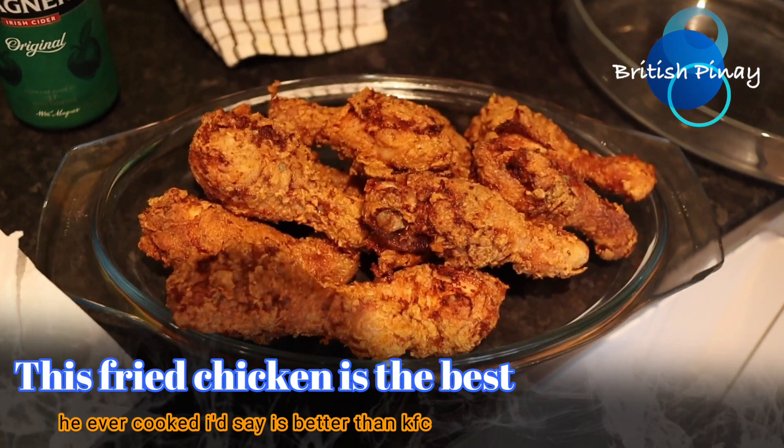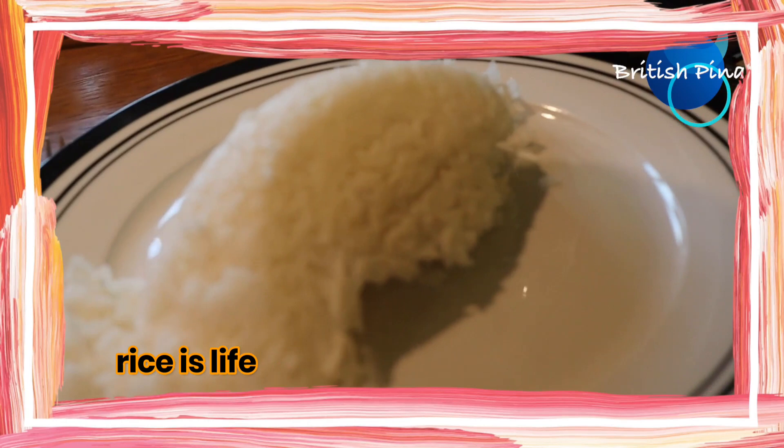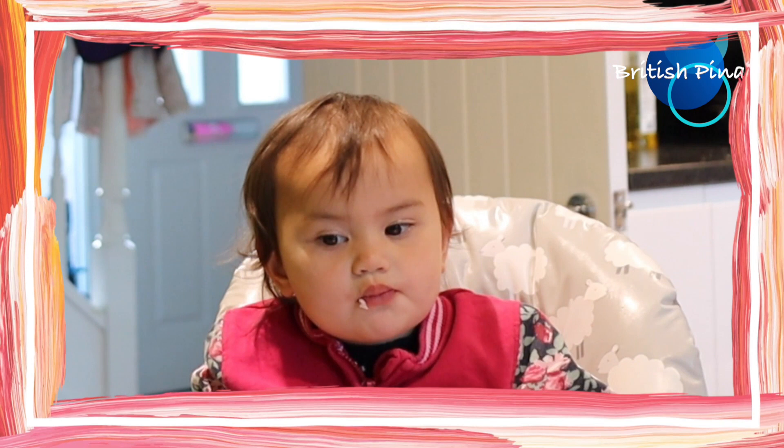There they are. A few moments later — hello, we're back. My wife has now tasted the fried chicken — it's really nice! With ketchup, and I like it with rice especially when it's like this. Oh my god, this is really nice — he made his own coating, how do you call that?